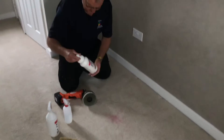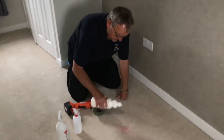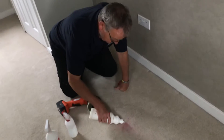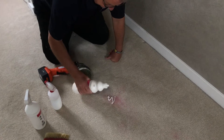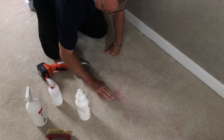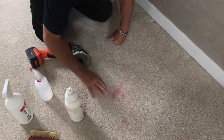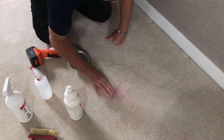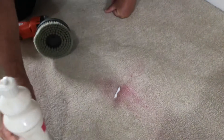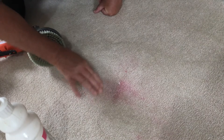So what I'm going to do, I'm going to use a product called citrus gel. I'm just going to put a little bit of this citrus gel on this half of the stain. I'm just going to start to massage that in gradually there. And I think already you can start to see that starting to lift.